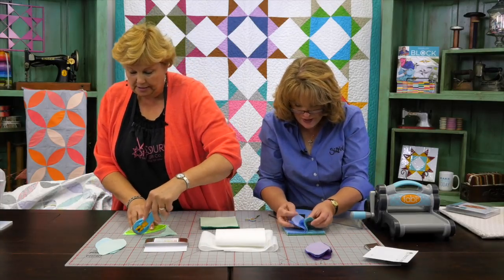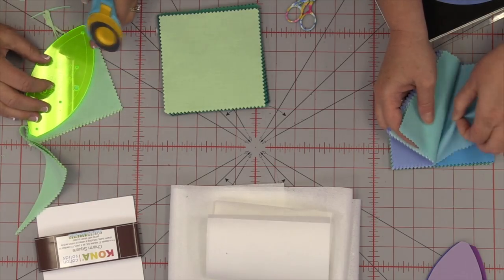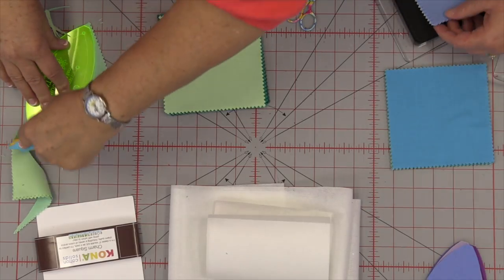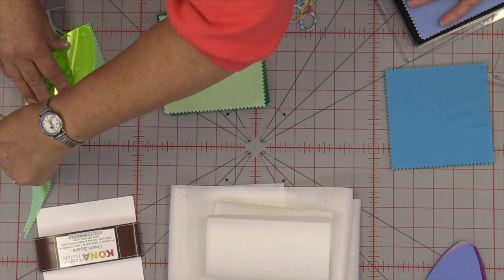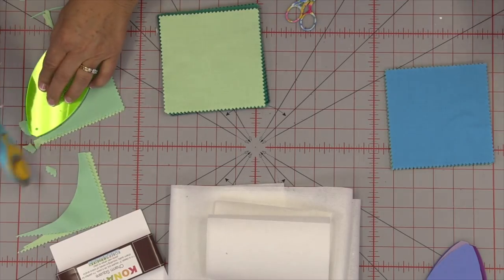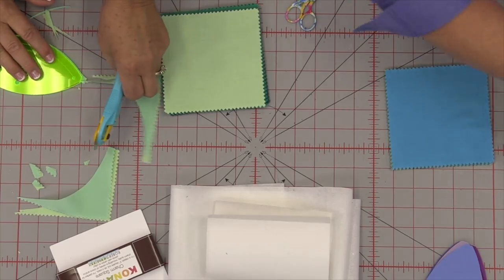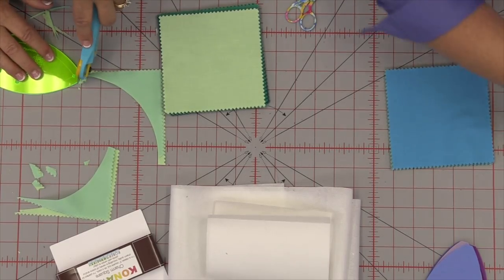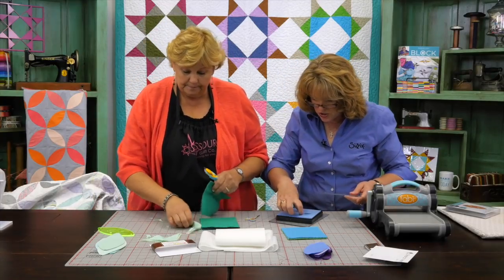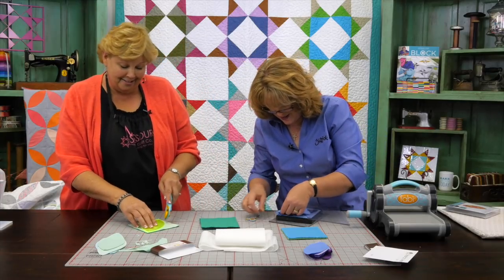The fun thing about this quilt is the way we do it — it's such an easy applique. We also have to cut some fusible interfacing, the nonwoven fusible interfacing. It makes such a great look. The way we put them together makes it super easy, and it makes it look like it's been needle-turned applique — but it's the simple, quick, and easy way to do it.